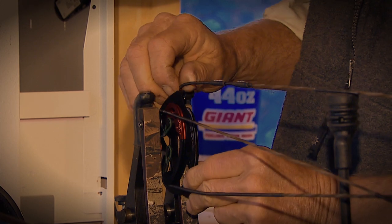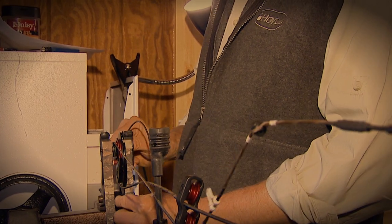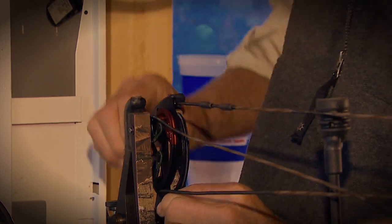If your peep isn't coming back right, the best thing to do is put the bow in a bow press and add a string twist from either the top cam or the bottom cam. If you twist the string from the bottom cam, your peep's going to rotate a little less than a twist from the top cam, just because the peep's closer to the top cam.